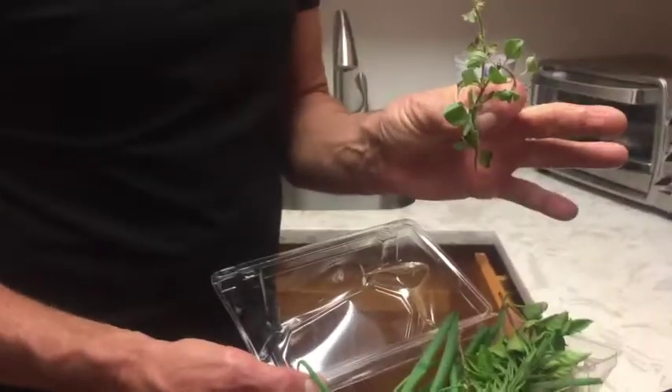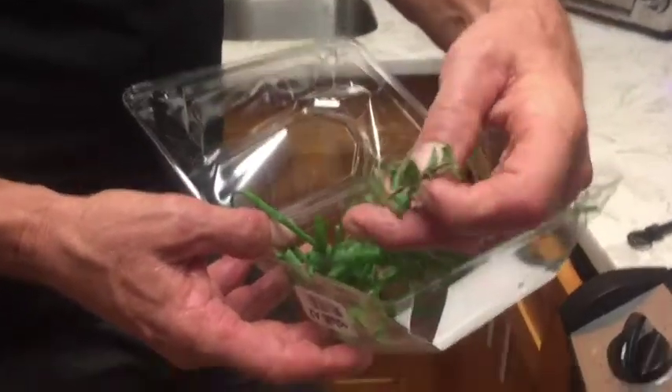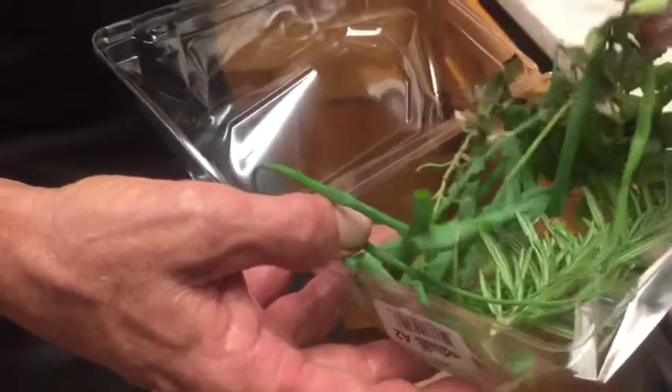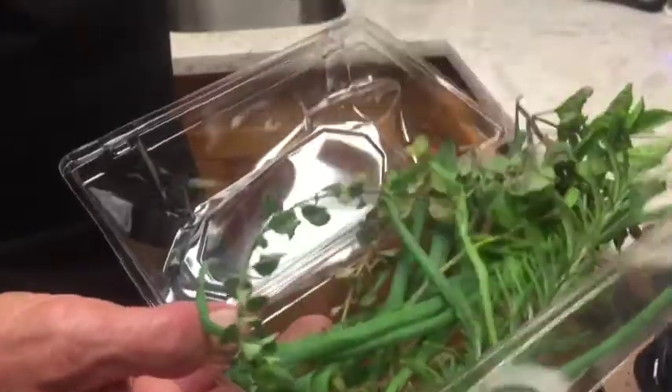This is oregano. And of course rosemary. Then after a few minutes the herbs are ready.